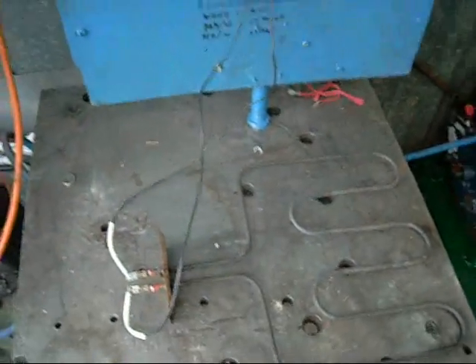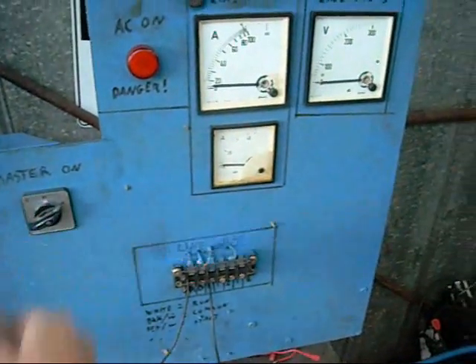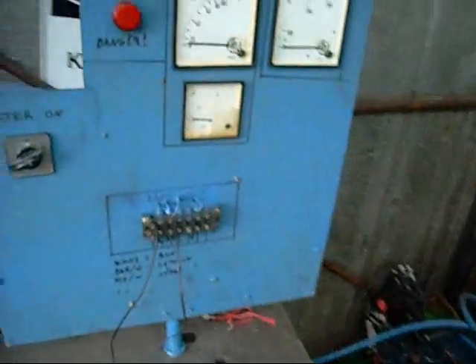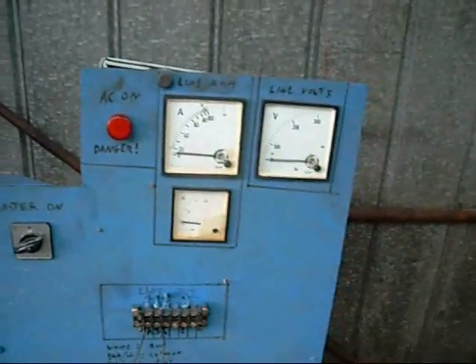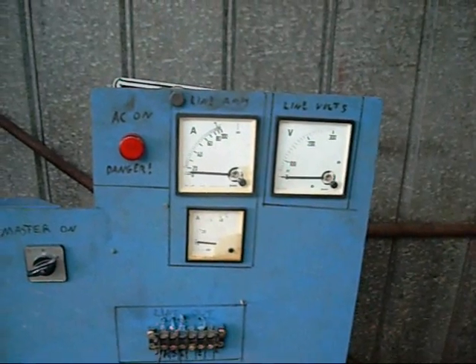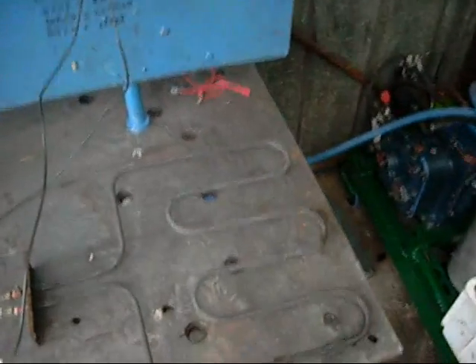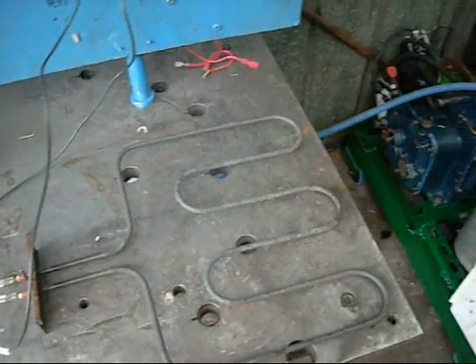I think the main breaker is still off. Let's try again. I don't have a heat pump on at the moment, so I'll just quickly turn you off. Barely moving, but I'm getting a lot of heat off it though. Let's try again. Make a nice inductive ballast.